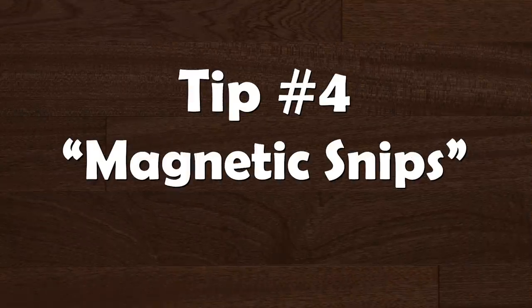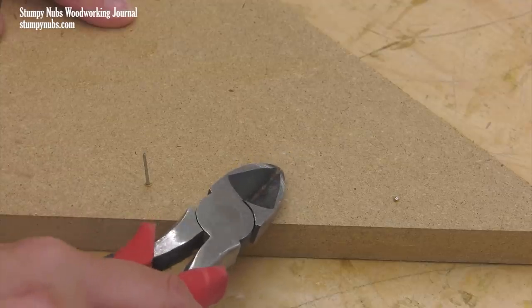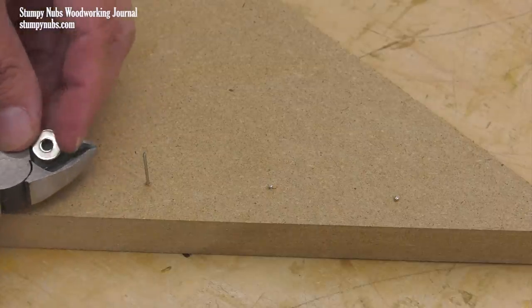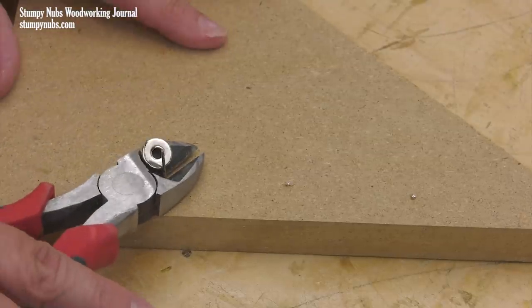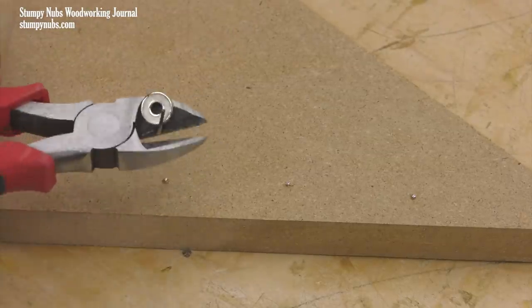If you ever find yourself trimming the end of a protruding nail, you know that little bit of metal can fly anywhere. I know a guy who scratched his cornea with one of these. While there's no substitute for safety glasses, a rare earth magnet can help you keep track of the off-cut. Just place it on the side of the pliers right next to where the nail will protrude. When you clip, it should stick.